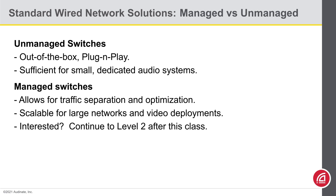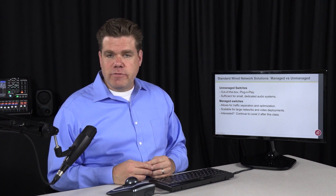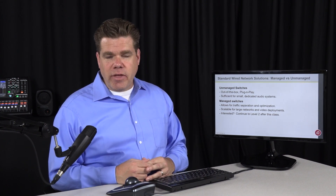By contrast, a managed switch might allow for traffic to be separated, optimized, and even restricted from certain areas. Managed switches are helpful when dealing with larger deployments or when integrating with other systems on a converged network. If you continue on into Dante Certifications Level 2 and 3, there you will learn about managed switches and how they can help.